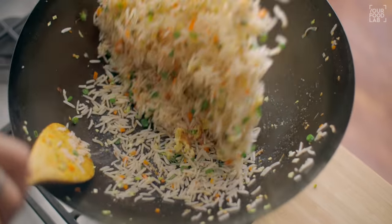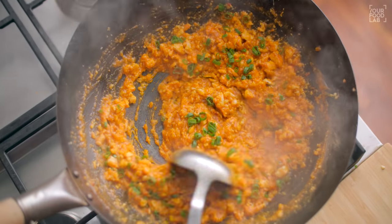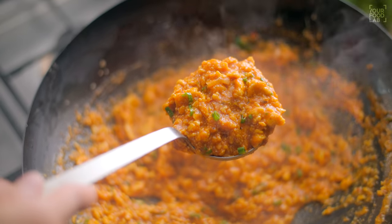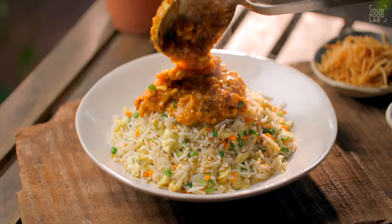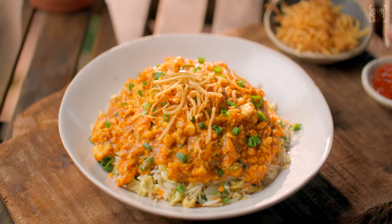A fried rice is made, and there is a thick gravy on the chicken with small chicken cubes and many eggs. There is a red gravy that is very tangy and spicy, and it is added to the rice. There are fried noodles — it's very nice. It's a desi-Chinese recipe. How do they make this recipe? It's very easy. Let's see.